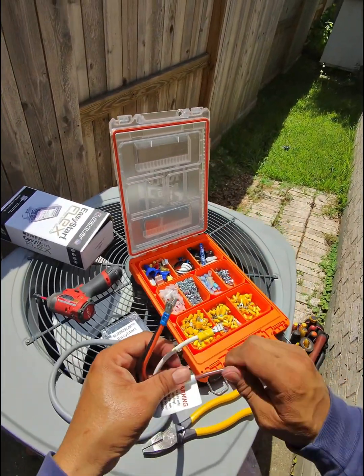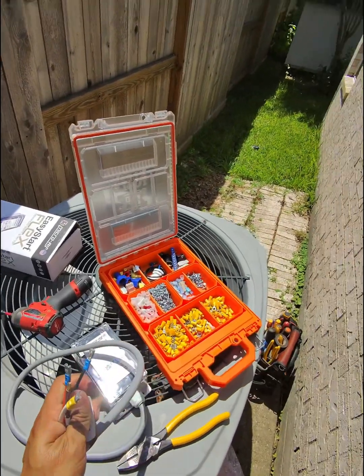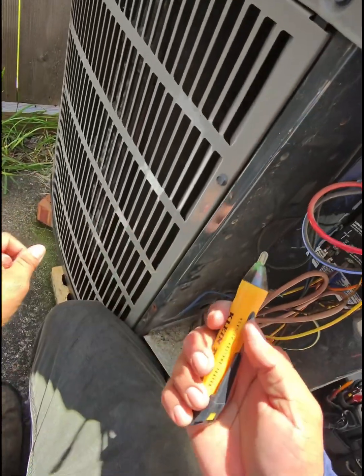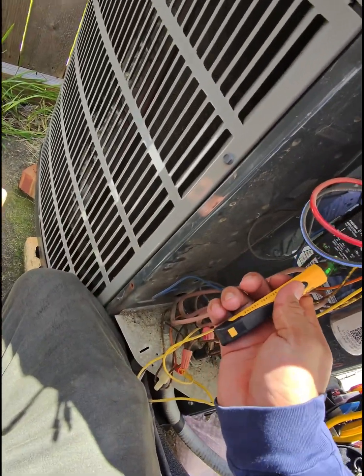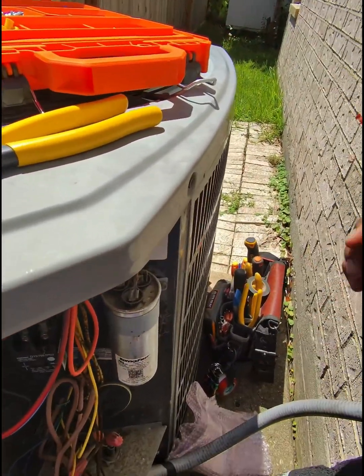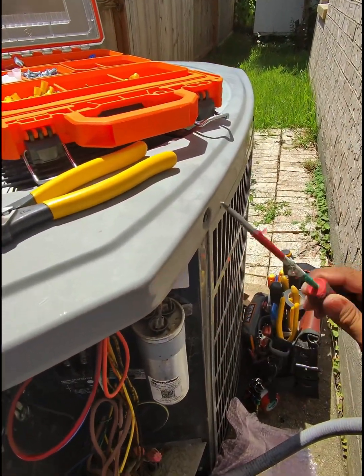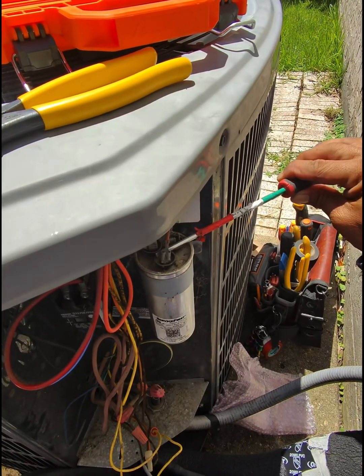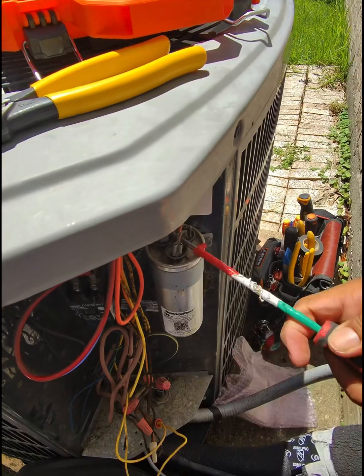I'll show you the splice in a little bit. But before we work here, we have to make sure we have no power. Now we have to discharge the capacitor — you can use a screwdriver and just put the contacts together, just like that.